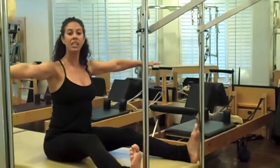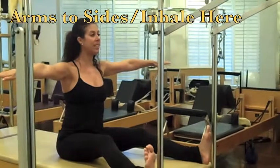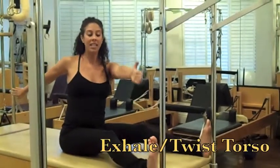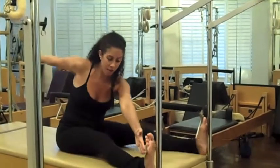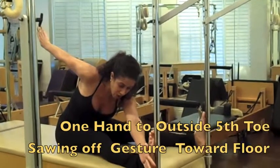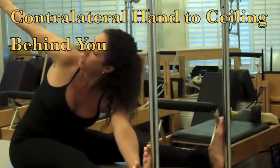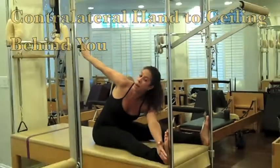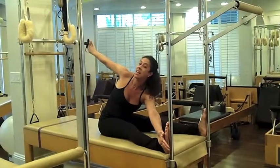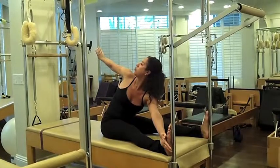We're going to reach the arms out to the sides of the room, energy through the fingers. We inhale right here in the center, and as I exhale, I'm going to twist my upper body to the right and I'm going to take my hand and saw off my pinky toe with the pinky of my hand. I'm reaching down towards the floor with this arm and reaching up towards the ceiling with my back arm, and I really want to look at the arm behind me. I'm pressing into my foot to get my left shoulder forward and really pulling through the midline to get my right shoulder back.